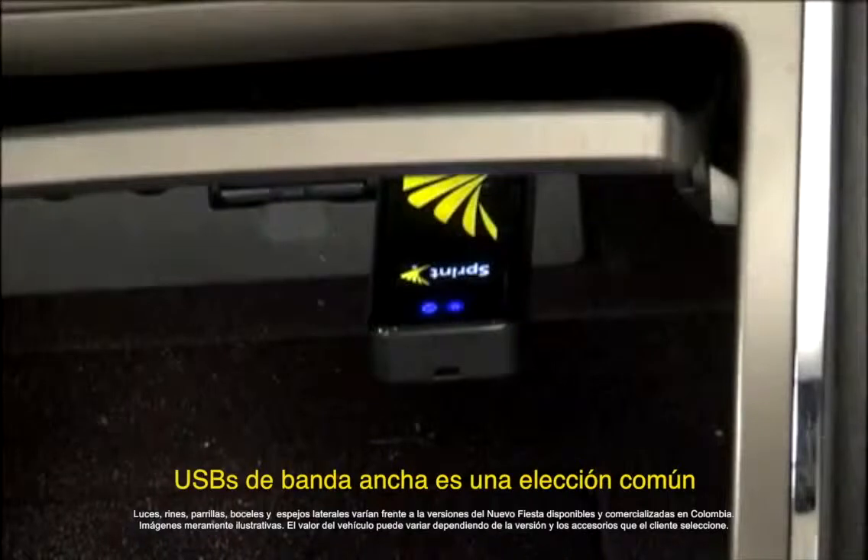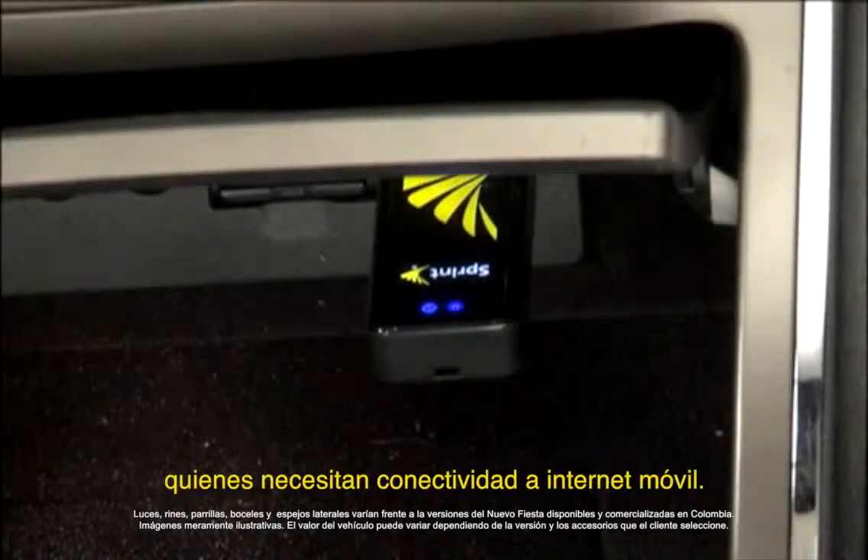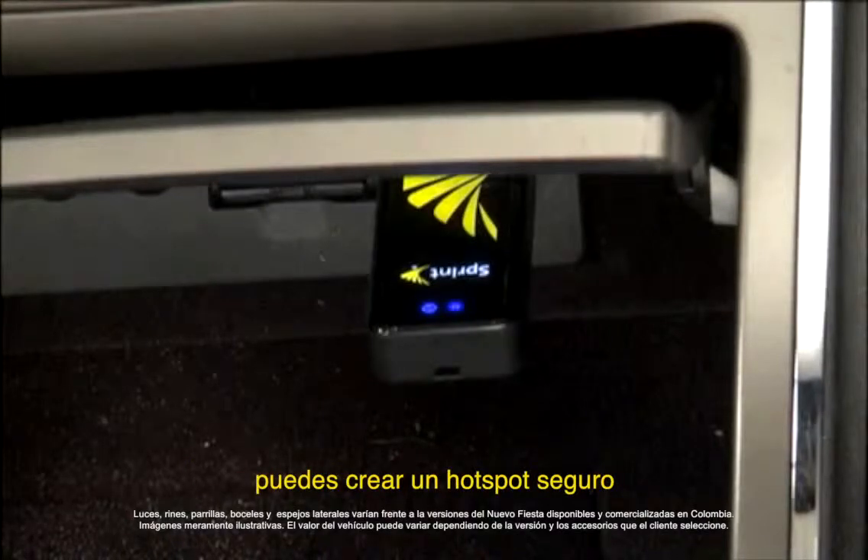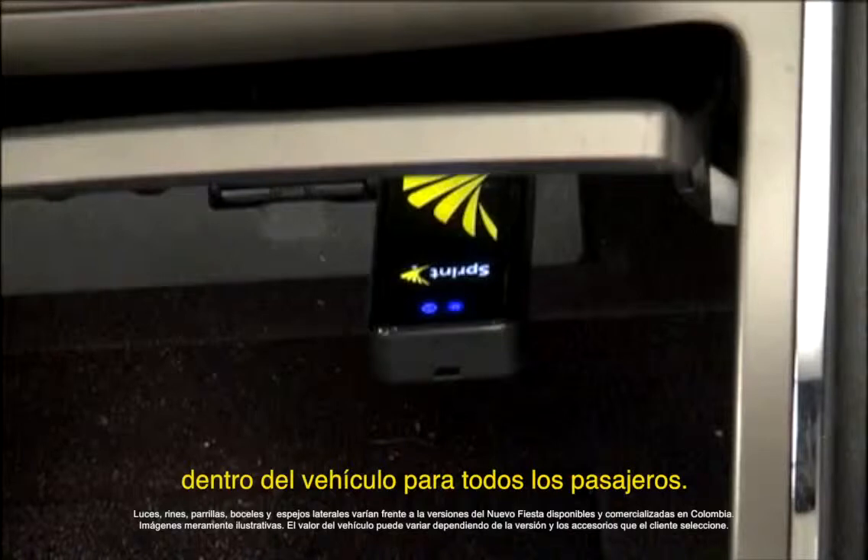USB broadband devices are popular choices for people with laptops who need Internet connectivity on the go. Through the USB port of the MediaHub, you can create a secure mobile hotspot inside the vehicle for your passengers.